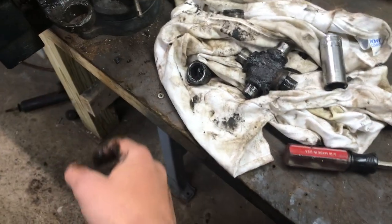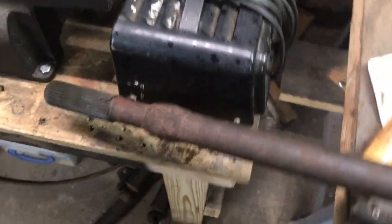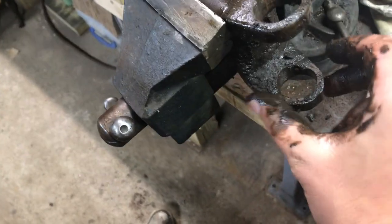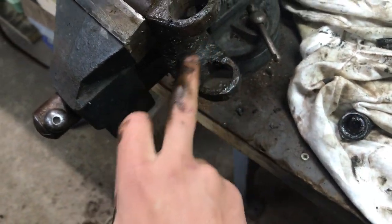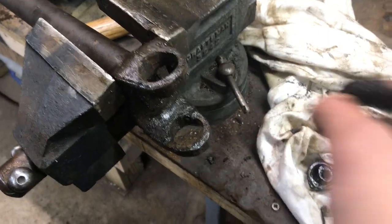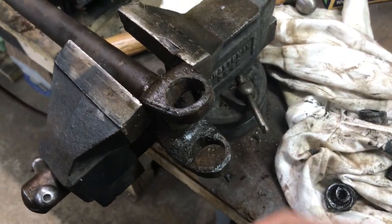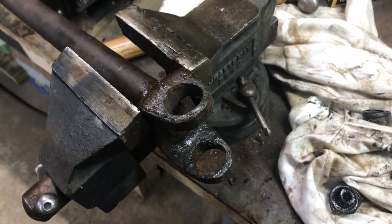Now I'm going to take some time to clean it up with a wire brush and grind down this ugly weld just to make it a little nicer. I don't want to take any structural material out of it because somebody broke this at one point. Then I'm going to shoot it black to make it look clean, start to measure for that new U-joint, and I'll show you guys how to source them.